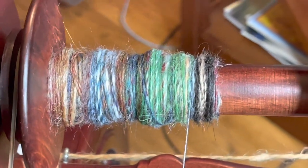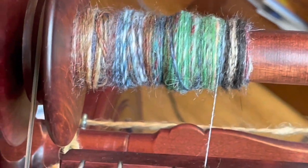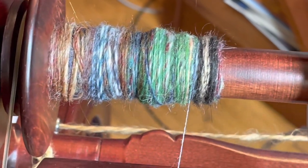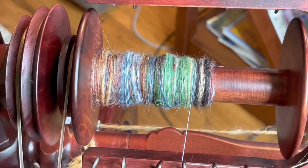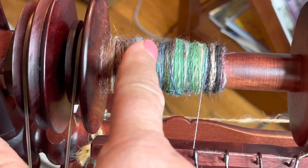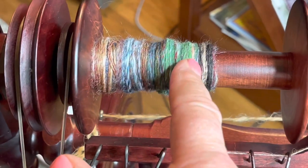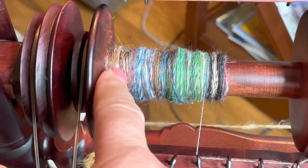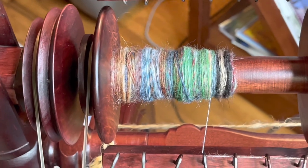Here is my bobbin. It is messier than I would like because I had that little loose slide there, but the spinning is consistent. You can see that the colors are in blocks - there's brown, blue, and then I had a little more brown, blue. Here's green, a big section of green, and then here's the black. So that's all just going to be a kind of a stripe pattern.